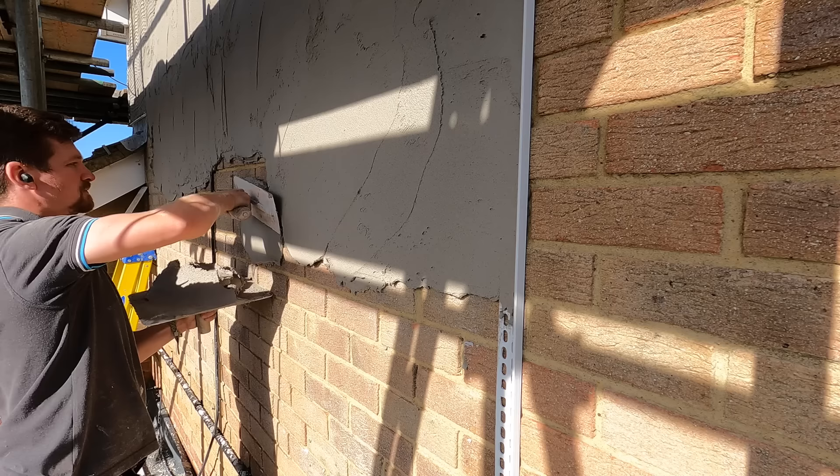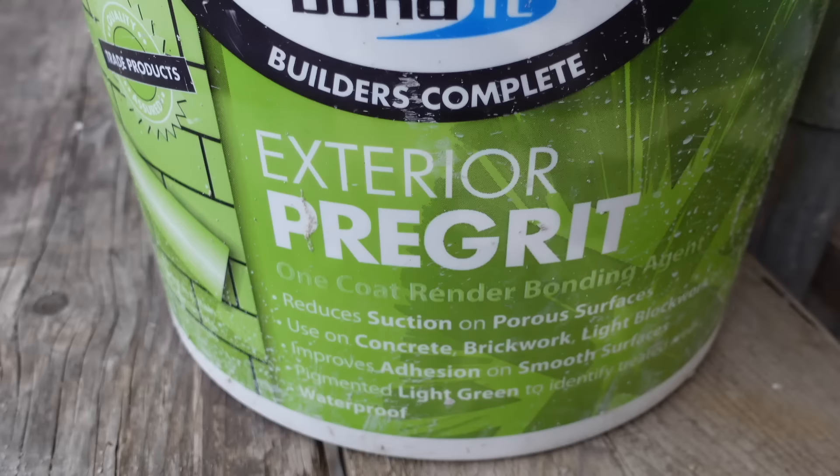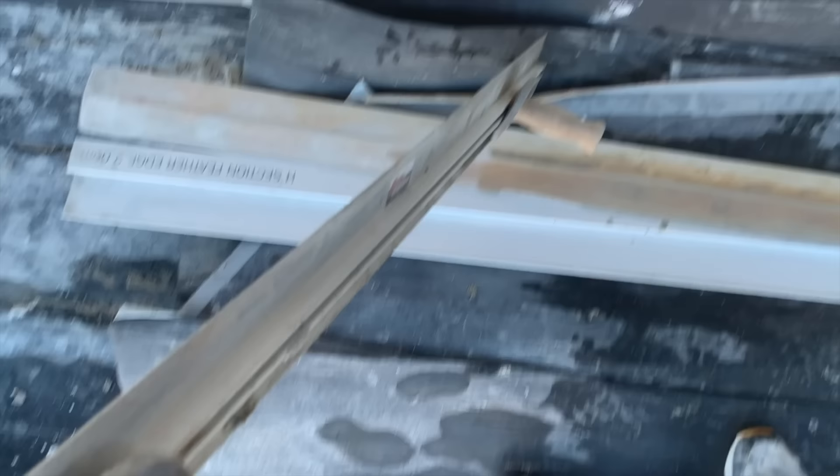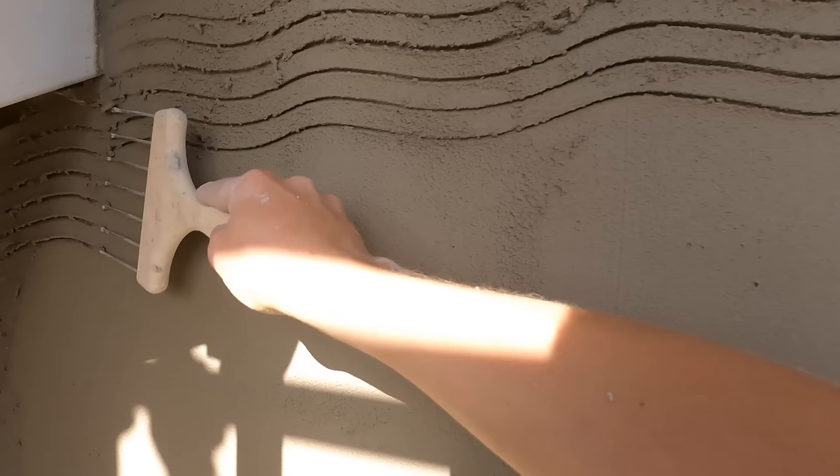I've used a primer and I'll be honest, I'm using this primer on most jobs now. It's exterior pre-grip. It's brilliant, easy to apply, and it just makes the whole process a bit nicer to deal with. You've got that assurance that the background's safe, it's prepped and you've got the grip needed for the render to stick to. So you apply your first layer and you scratch it, ready for the next section.